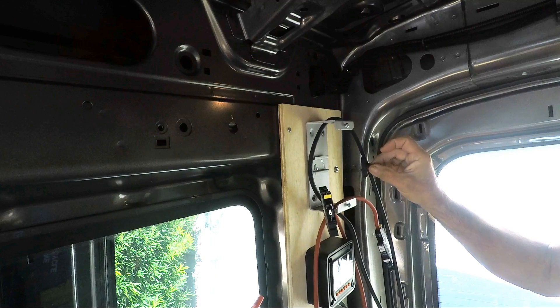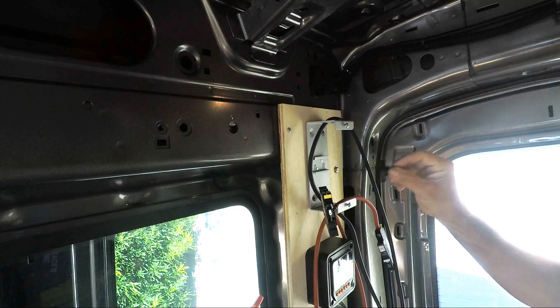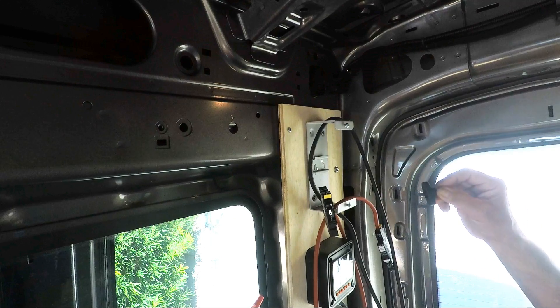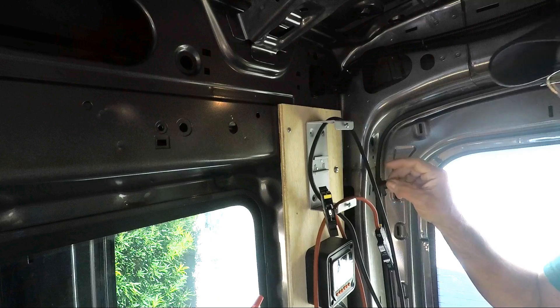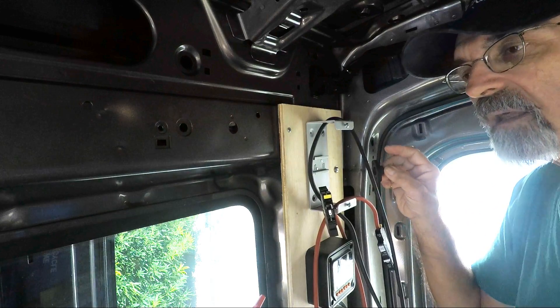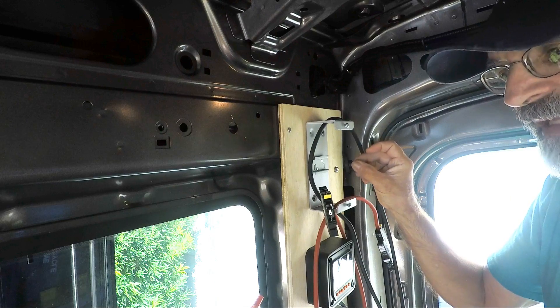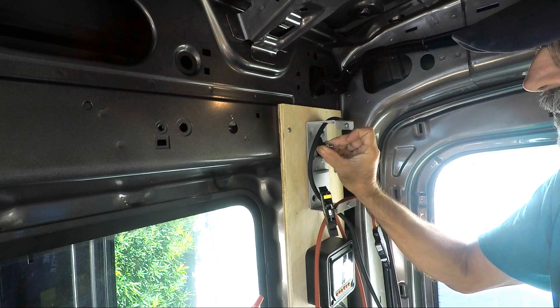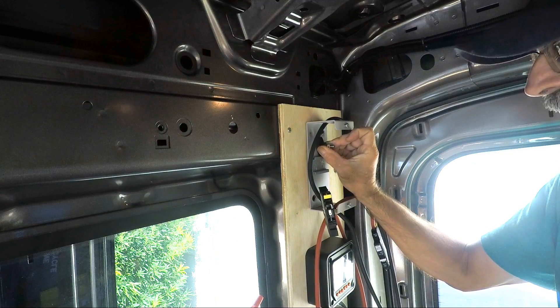I dismantled my breaker box because I have to install a power post to connect the negative wire to the controller. The negative wire transitions from an 8 gauge wire to a 6 gauge wire, so I have to put the power post here to make that transition.